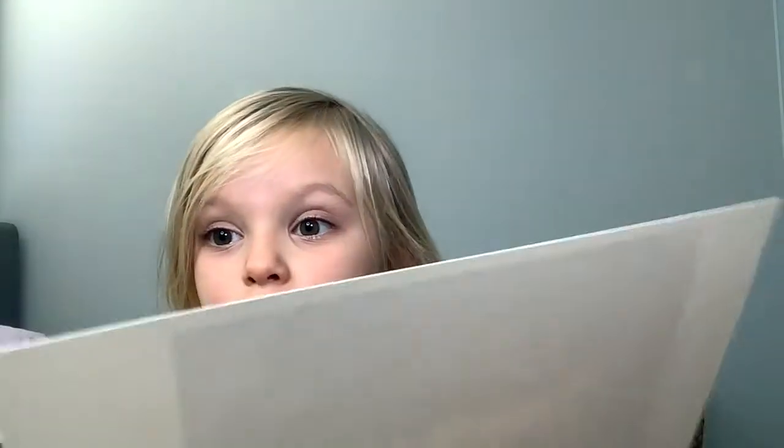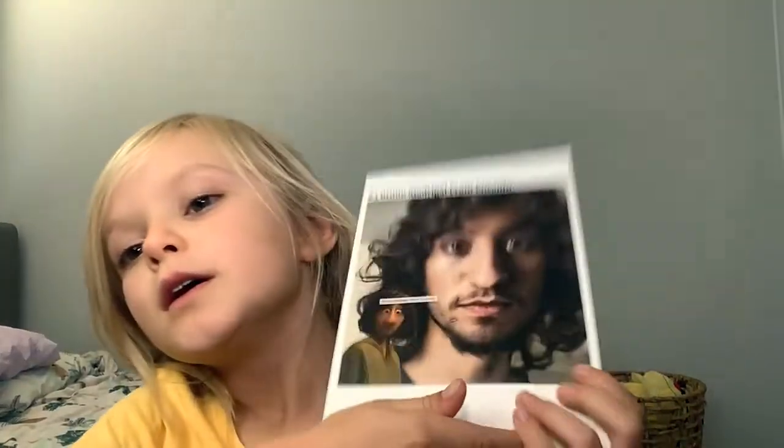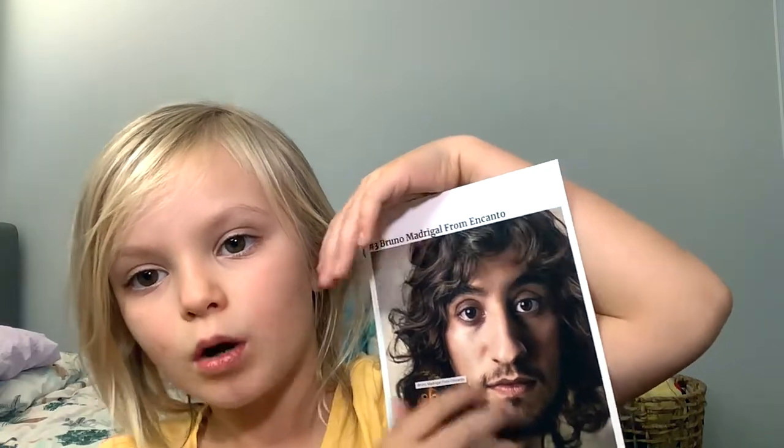I'll pick up the next one. Try and guess this one — it's the one that lurks in the dark. It starts with a B. It is Bruno! Bruno here is normally the same — the beard, the nose. It looks like the little character. Overall, I think he does look like the character.